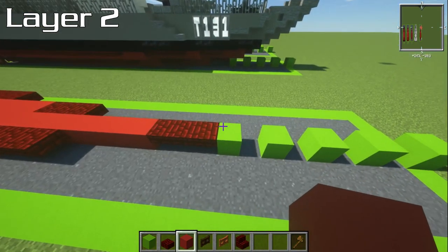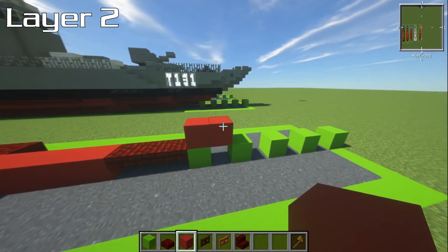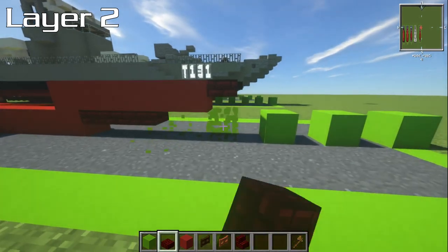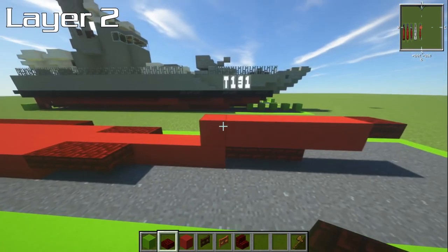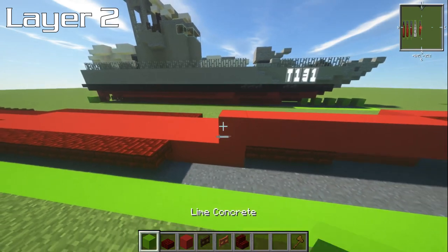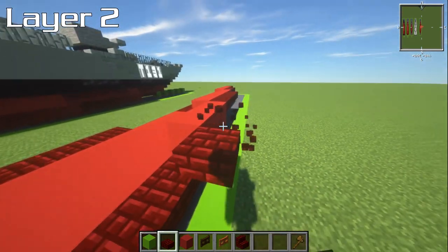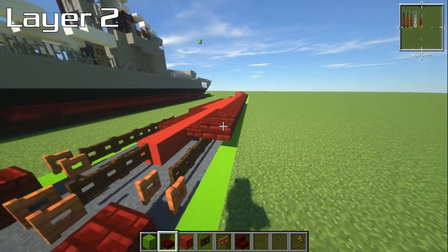For layer number two, with your red concrete we're going to start two forwards from the slab. In total this is going to be six blocks. At the front, put a red nether brick slab right in front. The last three of these blocks are going to have slabs on the side — one, two, and three. Then seven blocks behind this, and the last five are going to be slabs. Then three blocks, and then nineteen slabs going out.